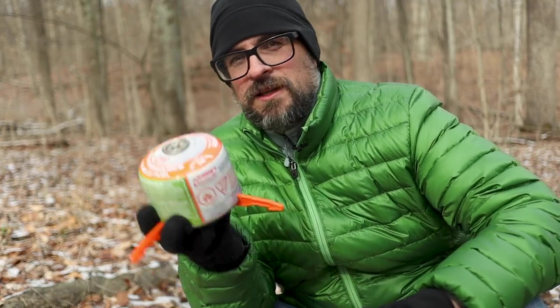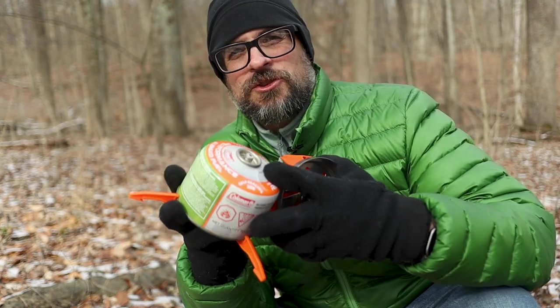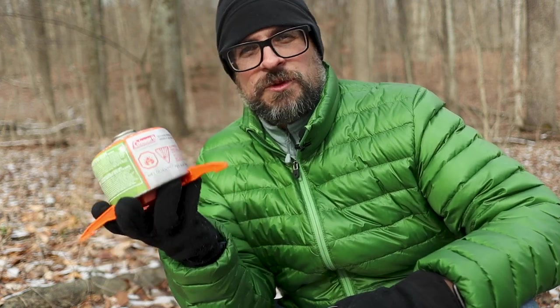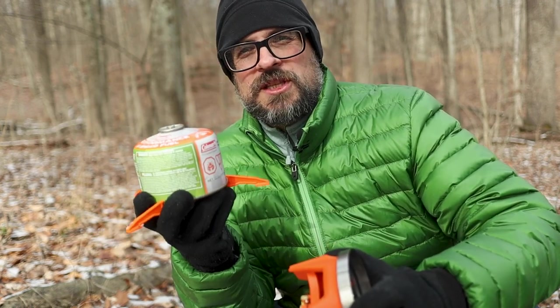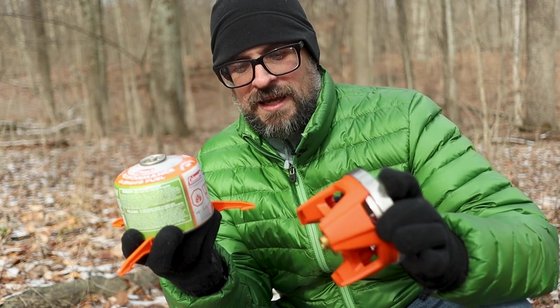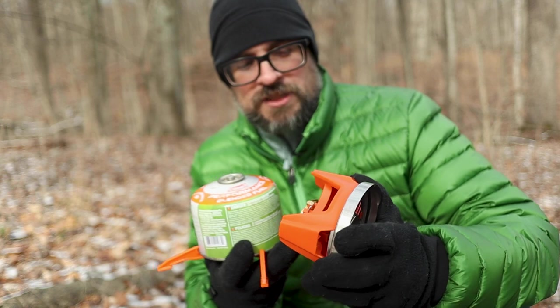As you can see, I do have the pot stand on the canister. It takes any standard canister really, except certain types of Coleman canisters, which is what I'm using right now. The Coleman canisters will not fit inside the pot with the stove, but that's okay. You definitely want to use the stand with this because these things sit very tall and you definitely want that extra support.